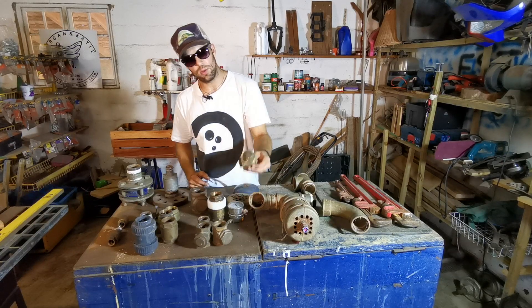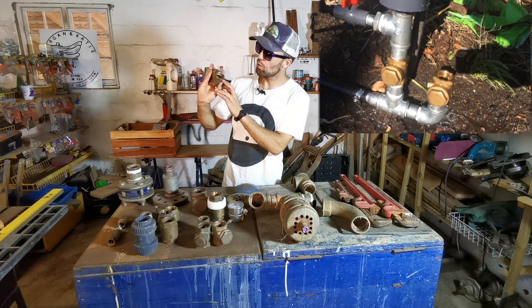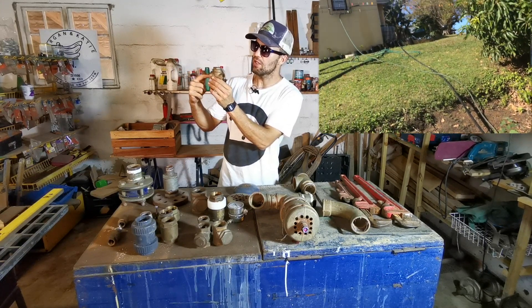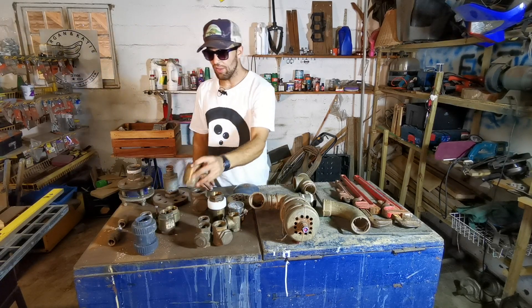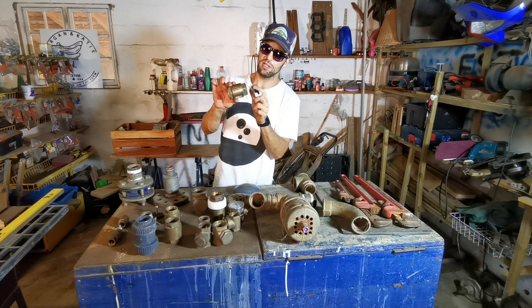A lot of the internet recommends these swing check valves. This is a swing check — it's a one-way valve that allows water to go through it one way, with a little swing flap that stops water coming from the other side. These don't work.